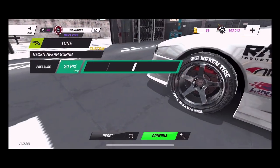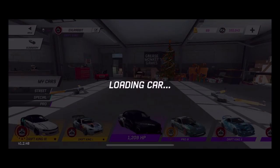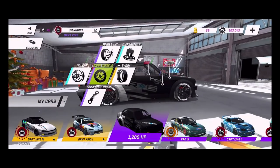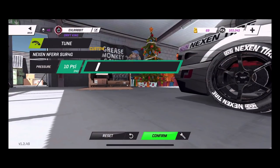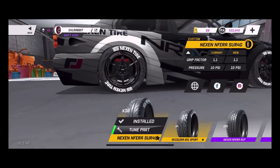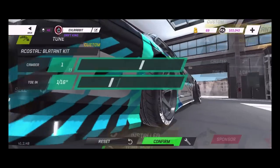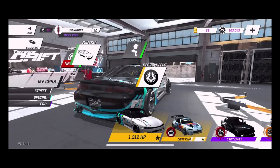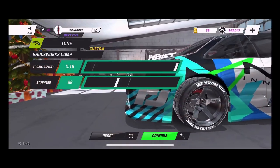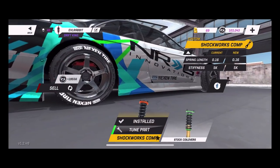For tire pressures, we're running pretty much the same pressures across cars. I didn't show you the rear pressures of the E30 — I run lower in the rear, 10 PSI. I believe my S14 is also 10 PSI in the rear. Very similar setup overall — very similar camber and toe. Spring length is higher and stiffness is softer in the rear, and that's just for the squat.